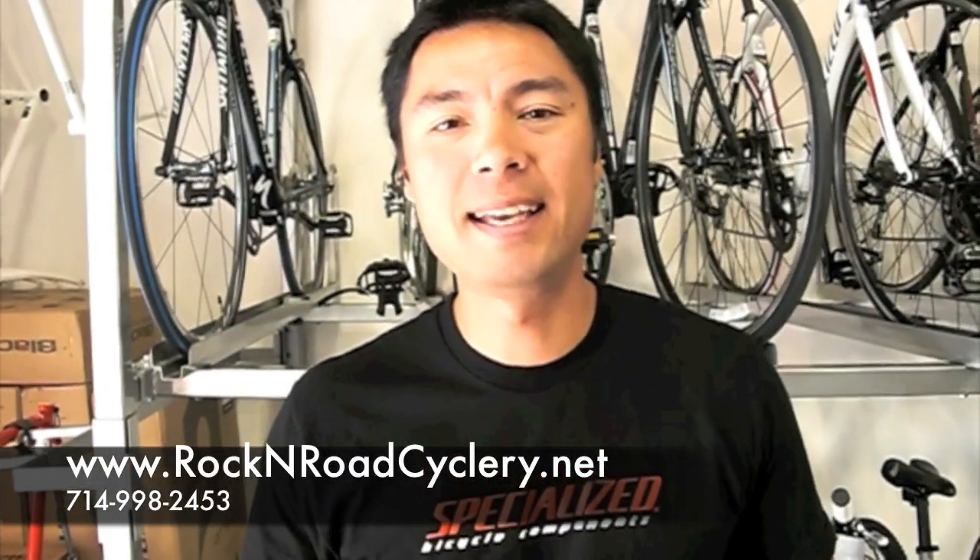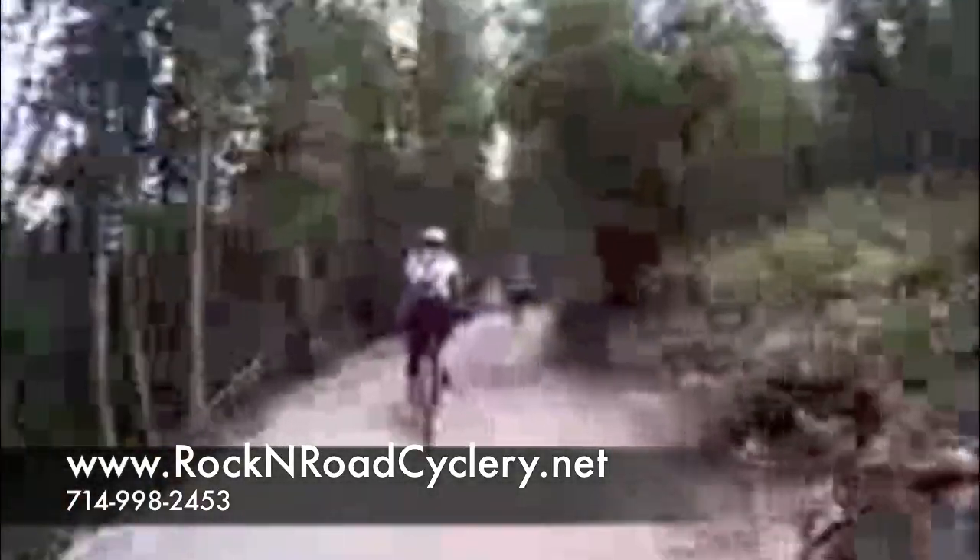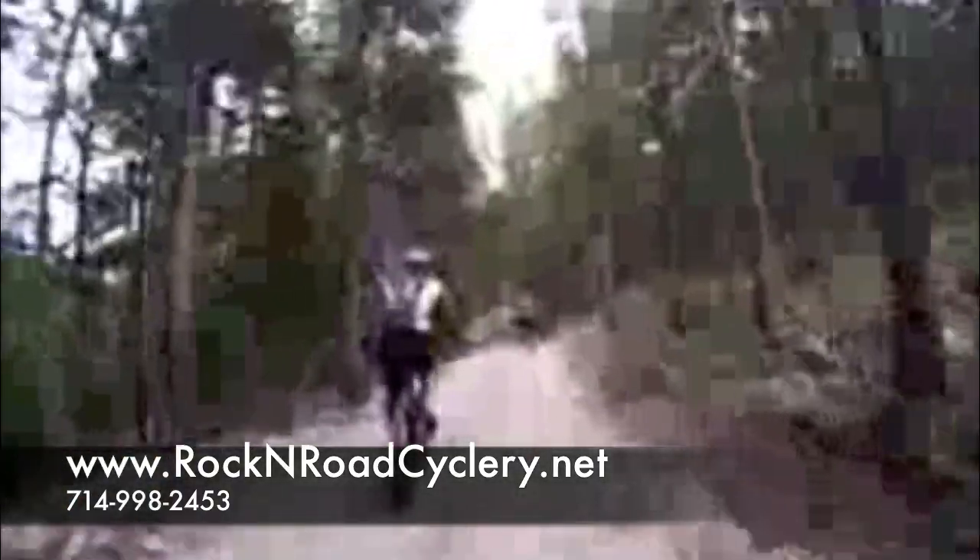Hi, I'm Ed Pineda. We're here at Rock and Road Cyclery in Anaheim Hills, California. I'm here to talk about the new 2010 Stumpjumper Pro Carbon from Specialized.